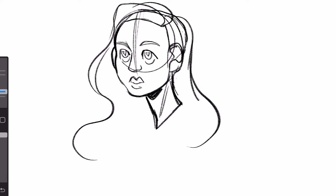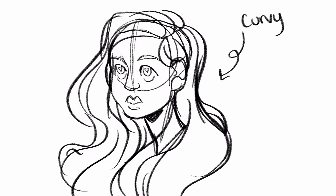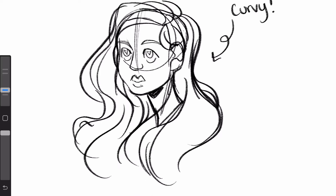We'll begin with the actual hair by drawing a nice full hairline and a beautiful side part. Nothing too fancy here. Then we have to make sure that her hair is as curvy as her. Remember all those curves now, people. Okay, I can't do this anymore.